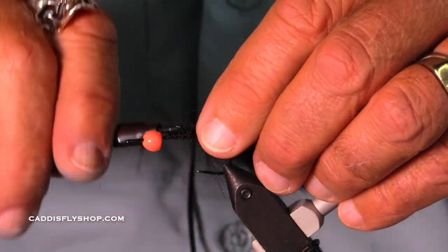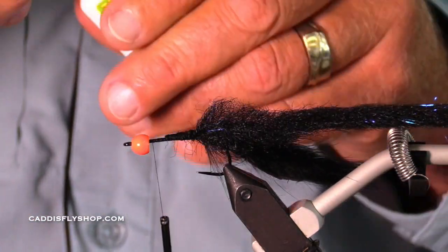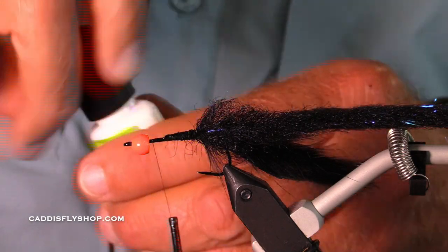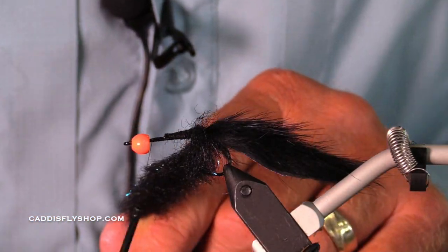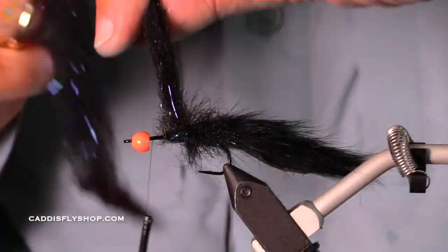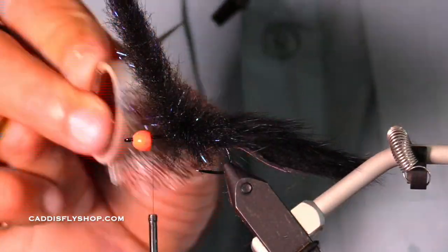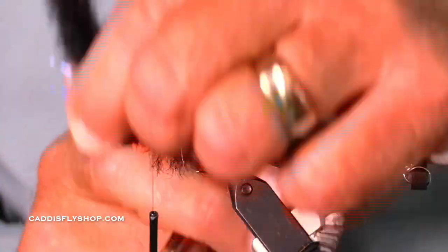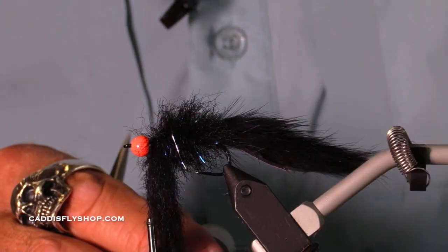I have been accustomed to tying this fly with a crosscut rabbit, and that is fine. But why should you ever do something different? Well, it turns out when you work with crosscut rabbit, many of the packets that you get have fur that is a little bit different. Some of the fur is longer, some is shorter, some of the hide is thicker or thinner — it's a natural product and has a lot of variability in it.